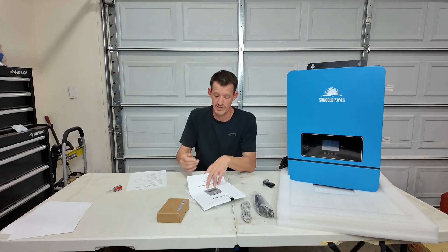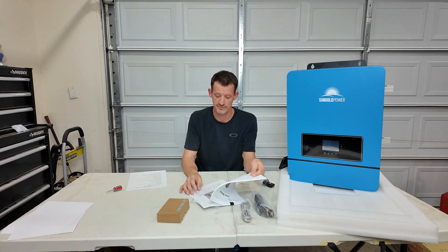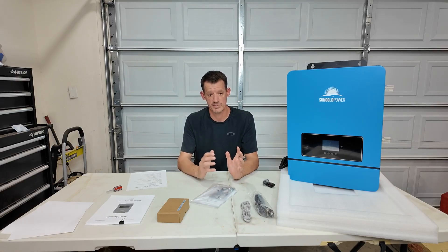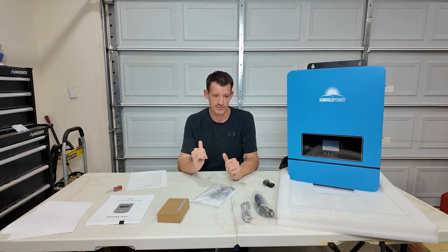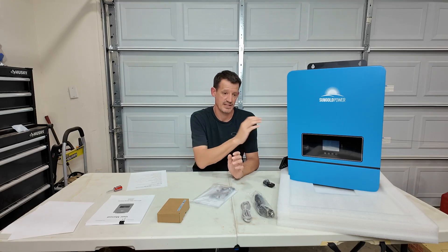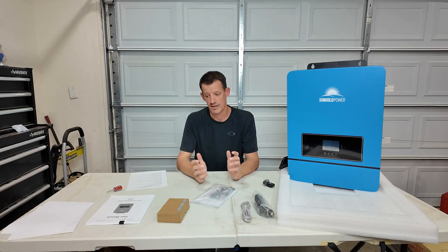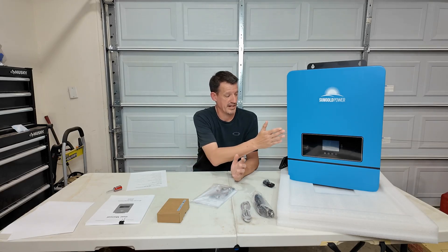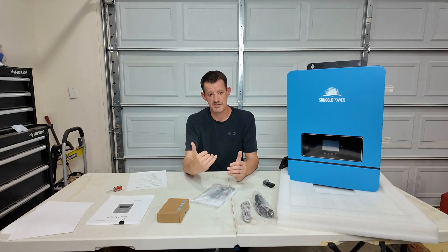It's got all the fault codes and all the information that gets displayed on this screen, and the best way to set all that stuff up. This thing has the ability to be wired into the grid — it does not send power back to the grid, so this is not a grid-tied system — but it allows you to charge your batteries through this if you're not generating enough solar. So you can keep your batteries topped off on a cloudy day if you do have grid power, or you could also hook up a generator to it so that you're running generator power into here on a cloudy day.